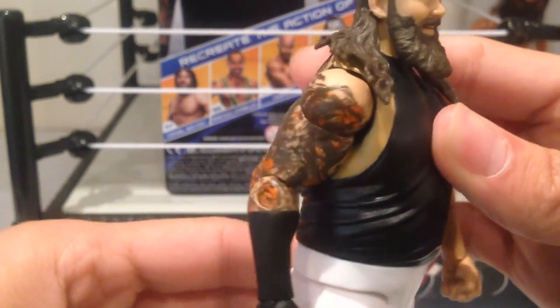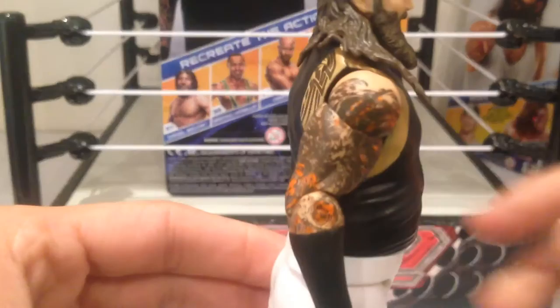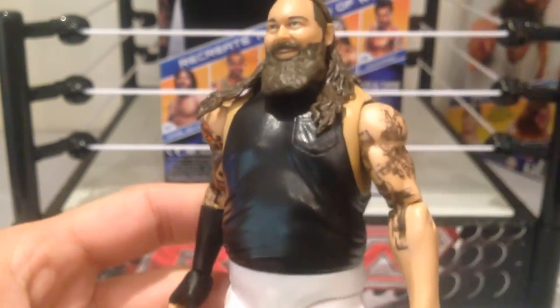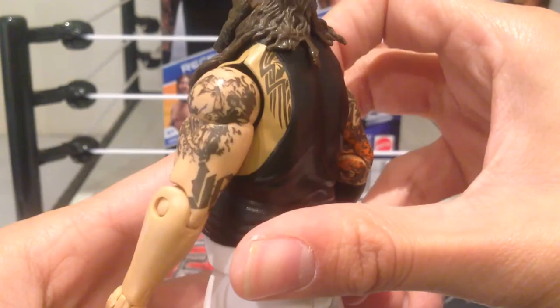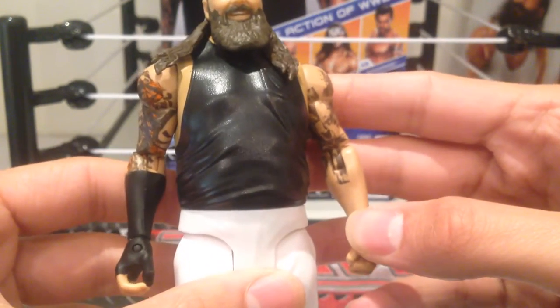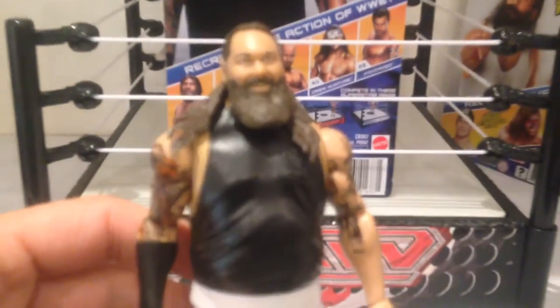Good job on Mattel with the Bray Wyatt. Lots of nice details on the tattoos, which is really cool — especially since it's very rare in a basic figure that they actually colour the tats. Really nice that they've gone to the effort there. The only thing missing, and I guess maybe it's because it's a kid's figure, is the red streak down the arm. But otherwise, lots of really, really nice detail on this guy.